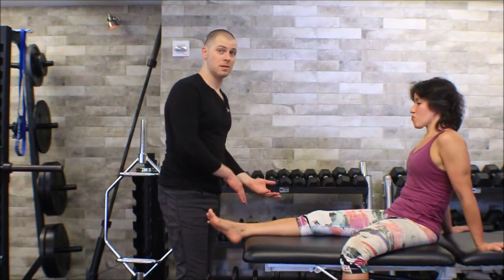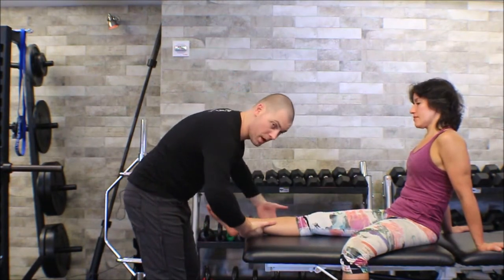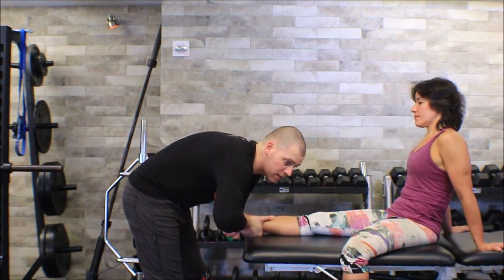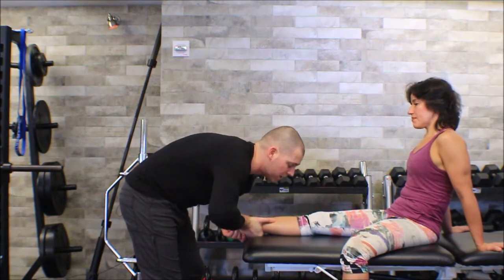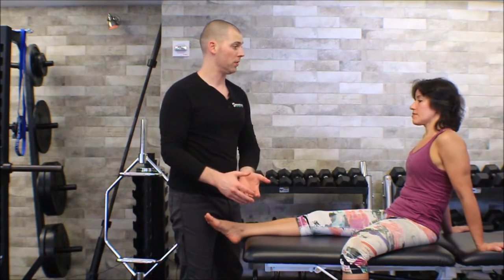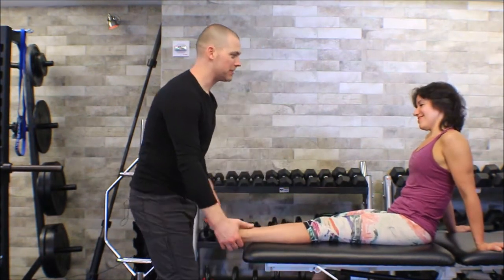For her lateral ligaments, I'm just going to switch my hand position — stabilize the tibia, grab a handful of calcaneus, take up all the inversion, and then give a little thrust. Not really a high velocity thrust — more like a joint mobilization — and just make sure that her lateral ligaments actually stop me from going any further. If I didn't know whether I was feeling normal or abnormal motion, I could compare it to her other ankle, assuming she had one affected side.